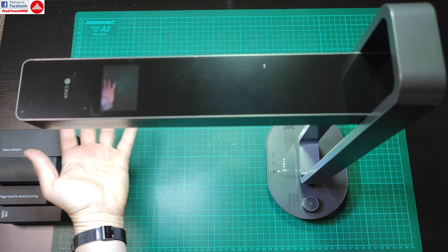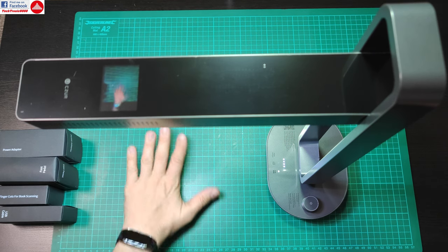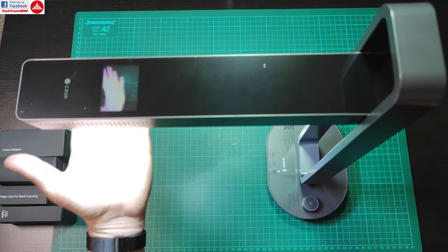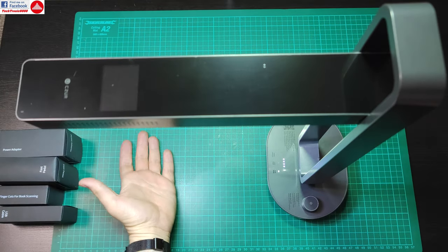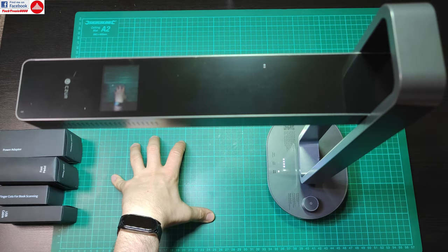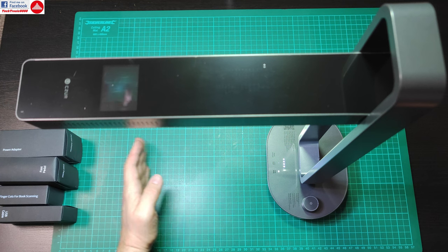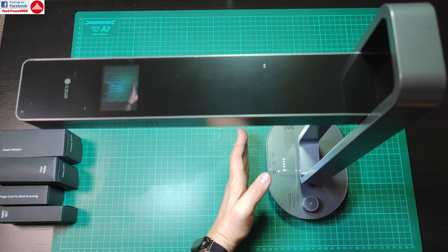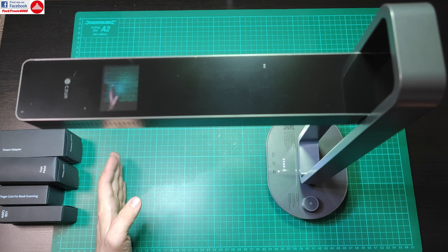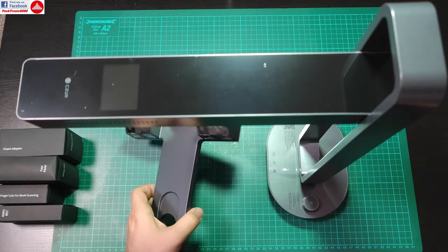It can also be used as a desk lamp — you can read documents underneath and adjust the brightness from the knob. The same knob switches between scanning mode and lamp mode. In scanning mode an LCD display turns on, letting you see and align the document. Scanning works by taking a picture with the camera, which is much faster than a traditional scanner that has to move a lamp back and forth, making noise and sometimes creating streaks.